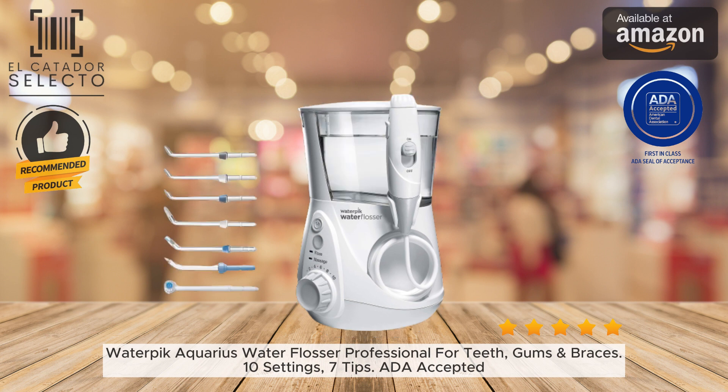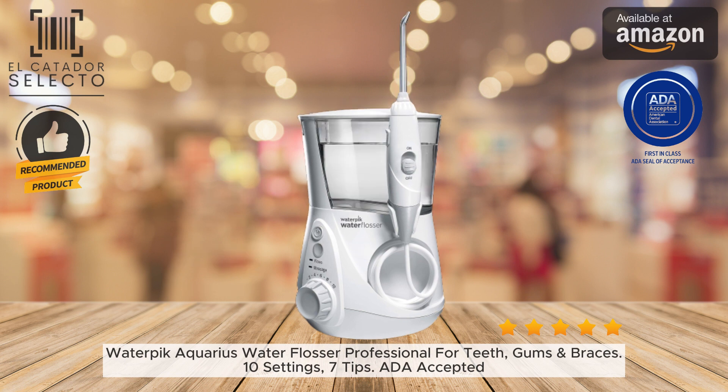The contemporary design looks great on bathroom counters with chrome accents and a tidy footprint. The handle has an easy on-off water control switch and the base stores tips neatly. Includes a 3-year warranty.